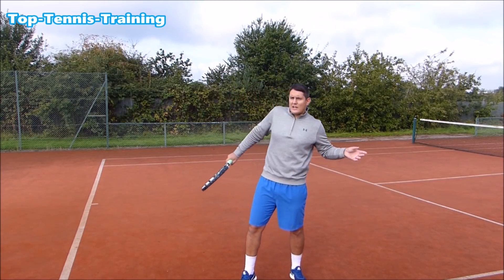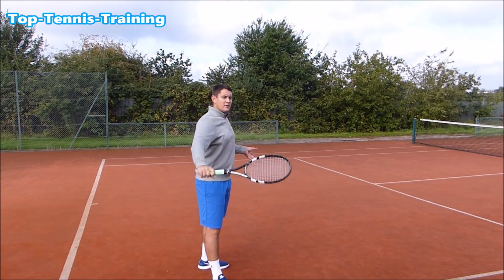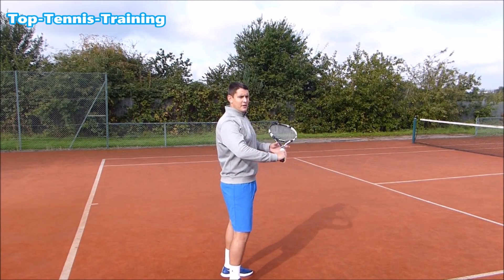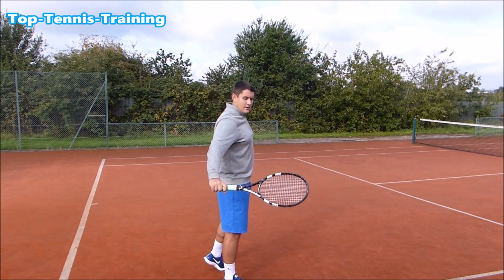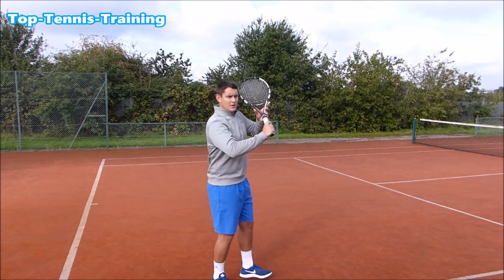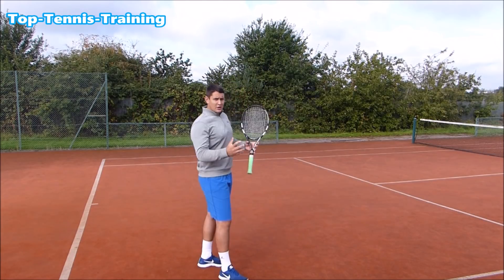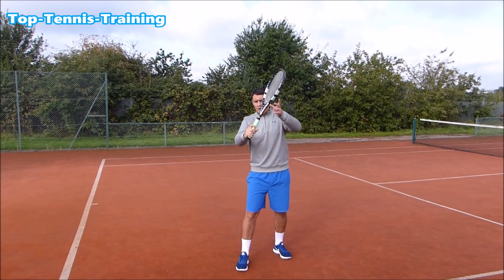A good finish is not stopping at contact or finishing high like a drive. You have to decide — if you're going to slice, really go for it. Keep the strings open slightly on the finish; don't come across the body, as that's a different shot. For a higher ball, you'll go more downwards and the strings end up lower — like Federer's slice, coming from high and cutting across. For a lower ball, you go more through and upwards, finishing with the racket higher.